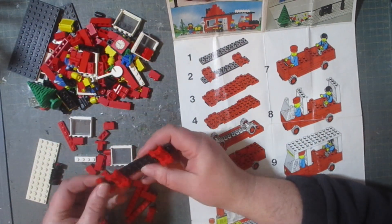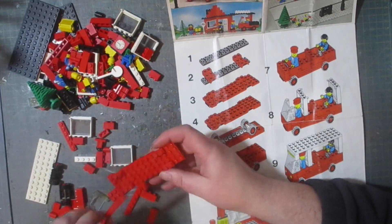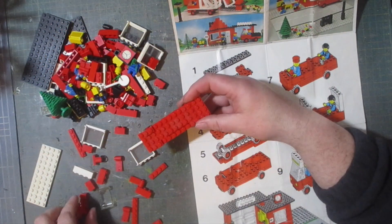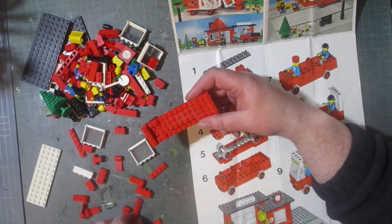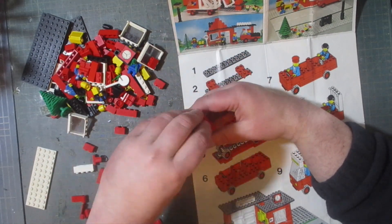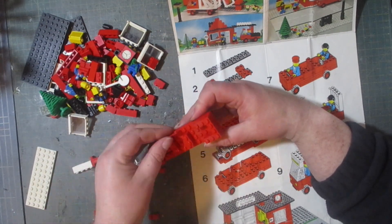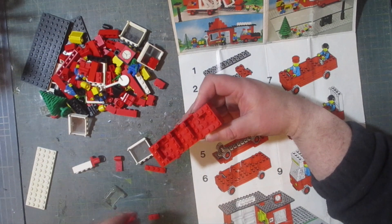This set was released in 1979 and consists of 172 pieces, and it's very blocky. As you can see, back in the day the sets were very basic, unlike today where you would get custom-made pieces. This goes back to a time when most British buses were red.